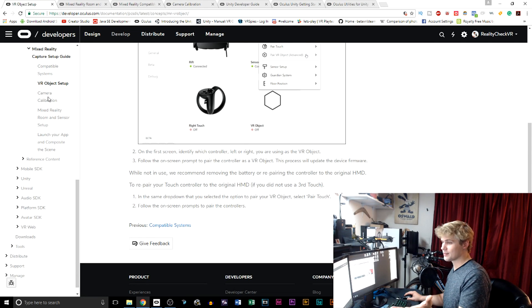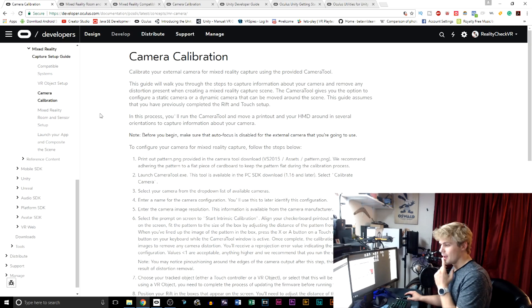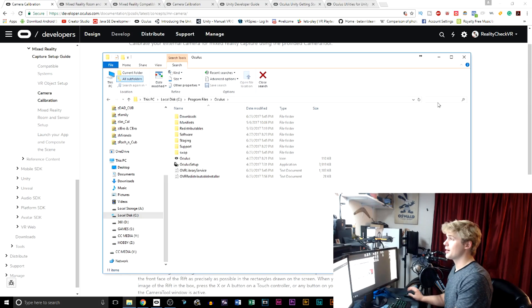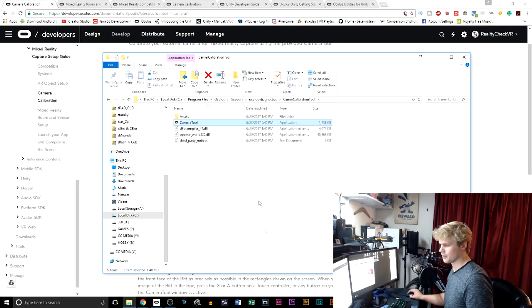Over here on the left tab it says camera calibration right after VR object setup. What is this camera calibration? Looking through here, it says there's some kind of a printout PNG that you can get, and you can find the camera in your dropdown list. So I opened up my Oculus folder and typed the word 'camera.' When you type in camera, you'll see there's a camera tool. The first one is in support — if I open the file location in support diagnostics, camera tool calibration. I can actually click the camera tool calibration and it's going to bring up the calibration tool.